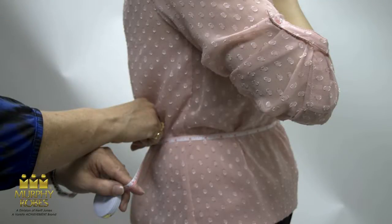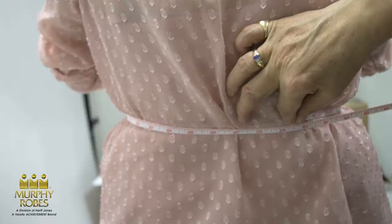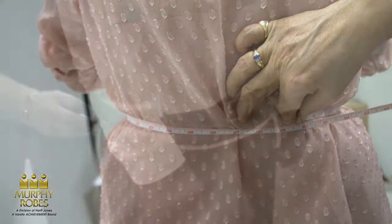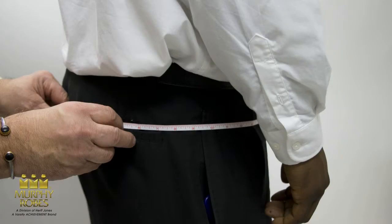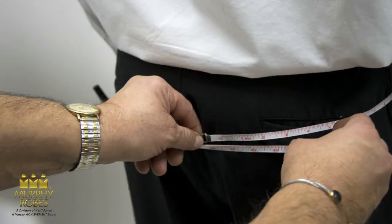When measuring for a band cincher, be sure to allow the fullness of the body curve in your measurements. As the band cincher is straight and wide, this measurement will normally be larger than the belt size customarily purchased. For hip measurements, measure over the clothing normally worn under the cassock or alb. Measure completely around the hips at the fullest point. Always round up to the full inch.